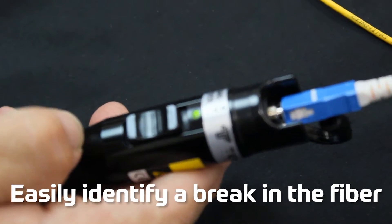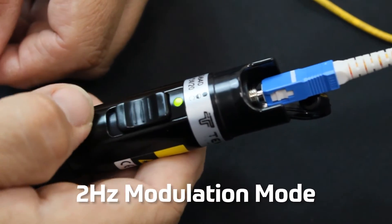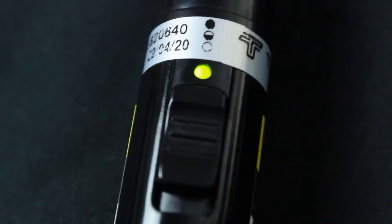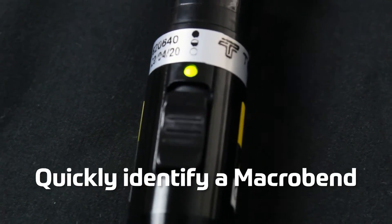A break in the fiber is easily identified with the 180XL. The two hertz modulation mode aids in viewing loss events in high ambient light conditions. An excessively bent fiber is readily identified, quickly locating a macro bend.